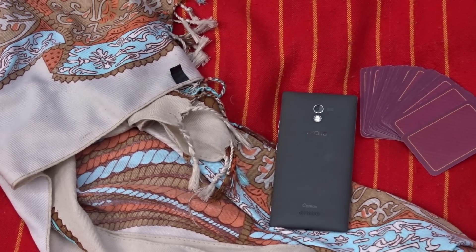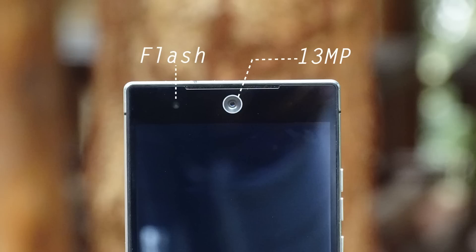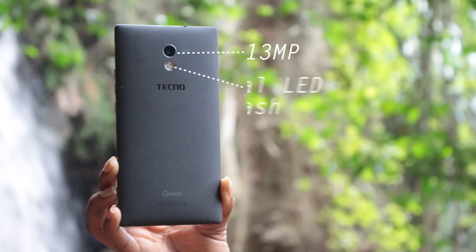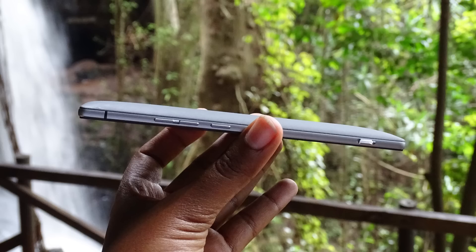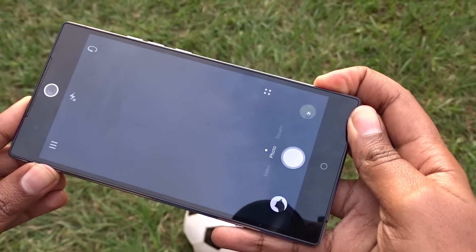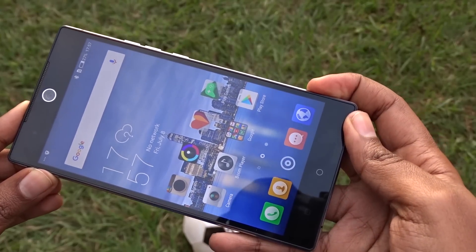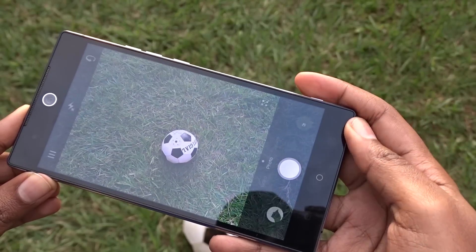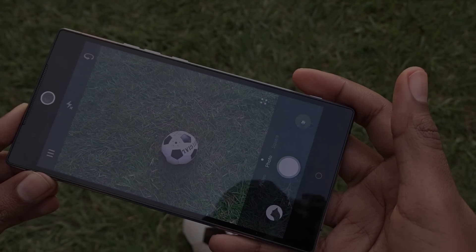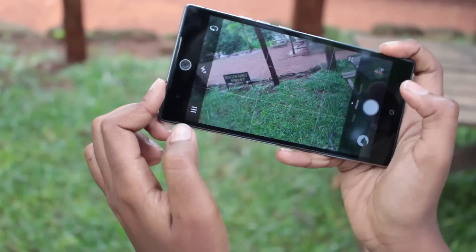My main focus of this review will be the camera. At the front, right in the middle, there's a huge 13-megapixel camera with LED flash, and at the back we have another 13-megapixel camera with a dual LED flash system. The Camon C9 comes with a dedicated camera button on the side that can bring up the camera app by long pressing it, whether the screen is off or not, which is pretty handy.